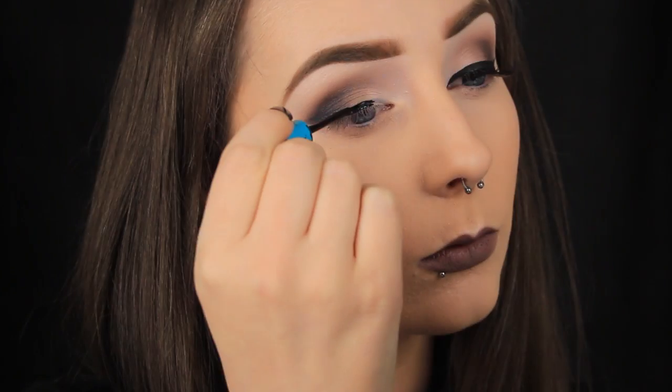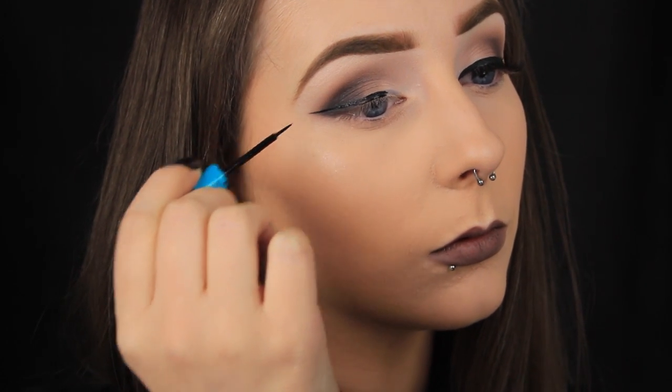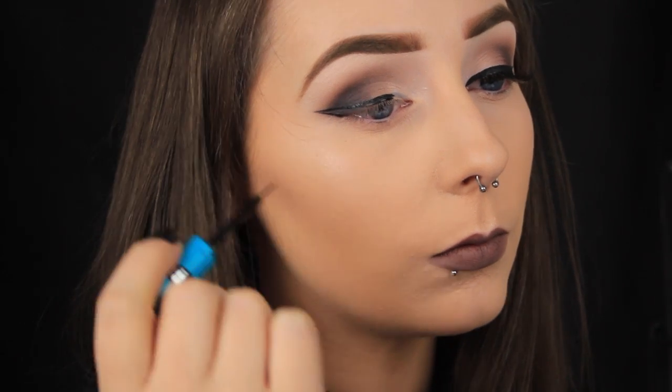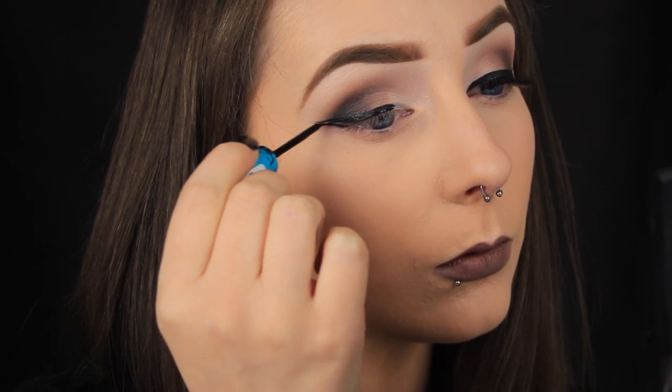You don't want to put the liquid or gel on before the eyeshadow, because with the buffing motions of the brush, this can cause the liquid to crack or the gel to fade. That's why I've gone about it in that way, and you'll have perfect winged liner every time.